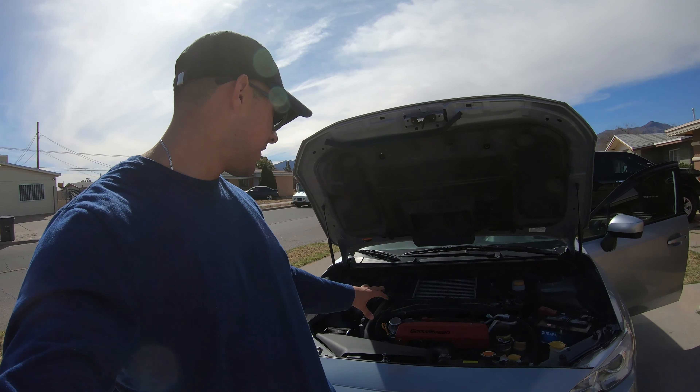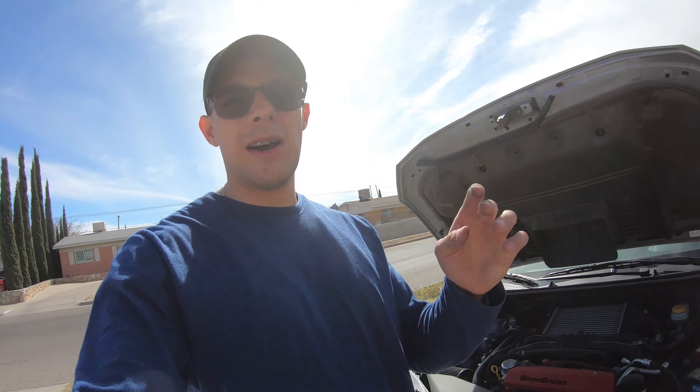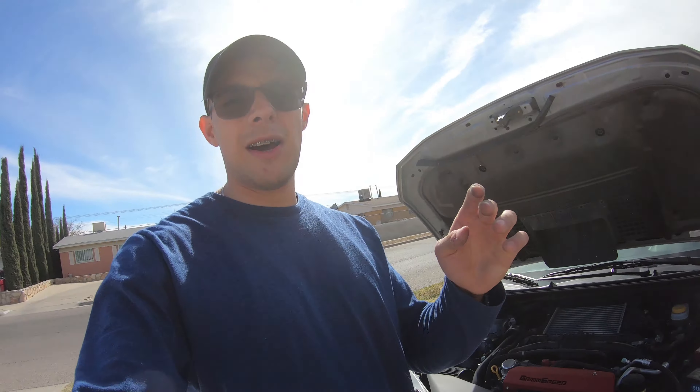I'm just going to clean my engine bay so it looks nice and shiny, and then I'll have a little cinematic shoot of the GrimSpeed pulley cover.